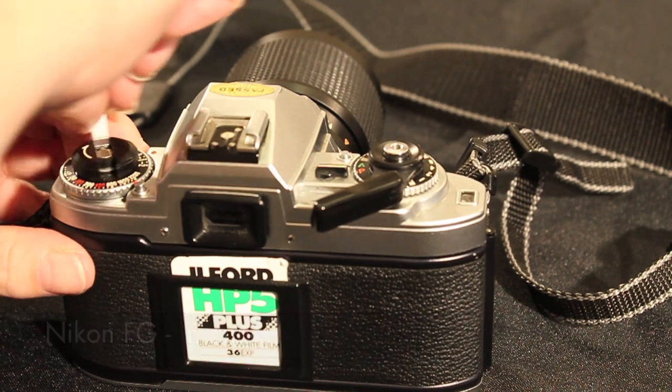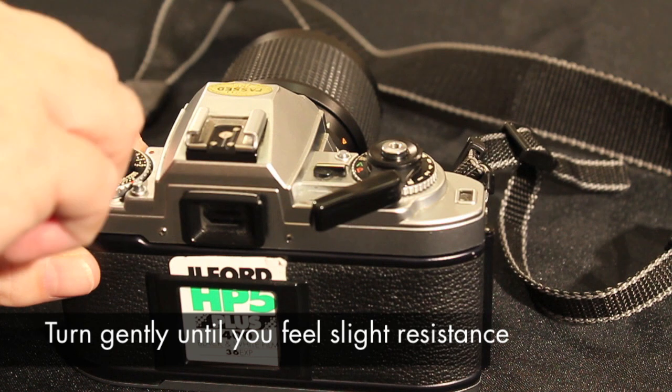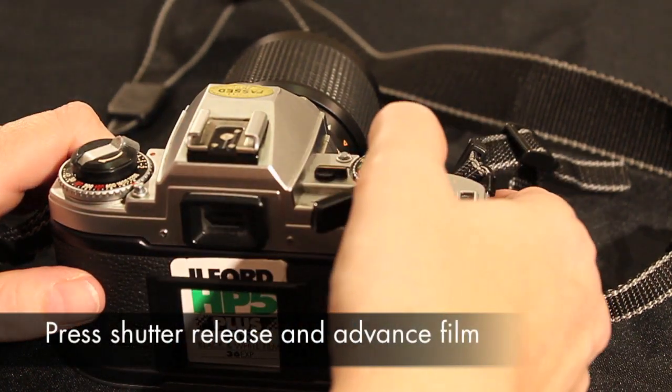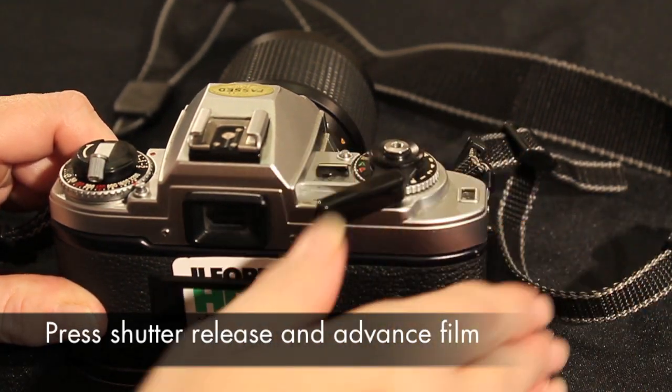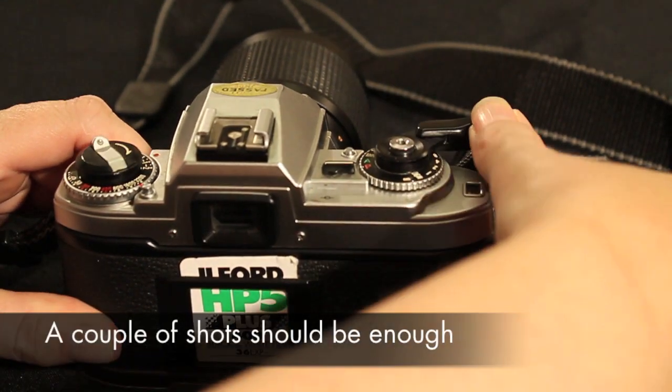Fold out the rewind crank and rotate gently in the direction of the arrow until you feel a slight resistance, then fold the crank back in. The first few frames of the film have been exposed during loading, so dispose of these by pressing the shutter release button and advancing the film until the counter shows one.